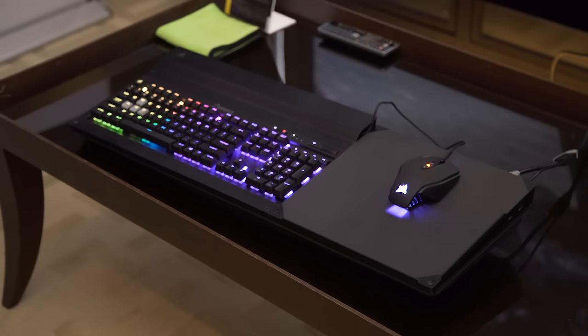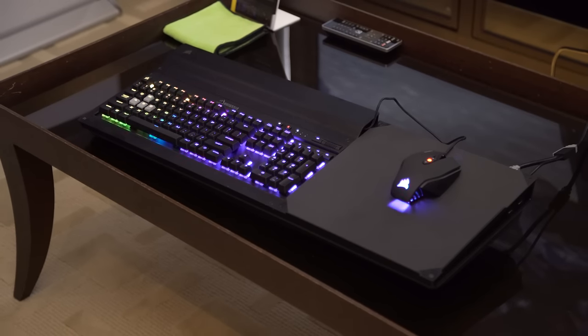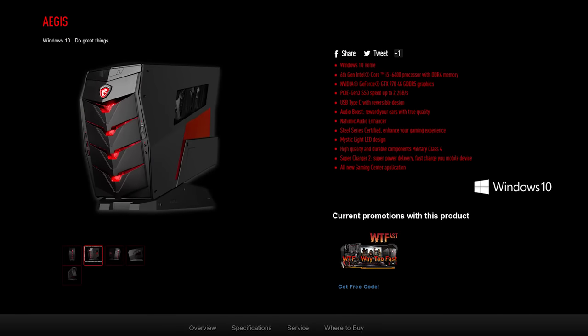Thank you to Corsair for bringing us to Computex 2016. Check out their Lapdog in the video description down below — you can game on the couch, it's pretty cool. Also, thank you to MSI; we've got videos from them coming very soon.